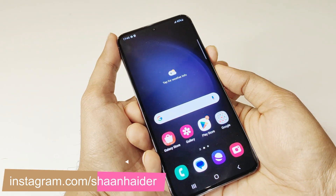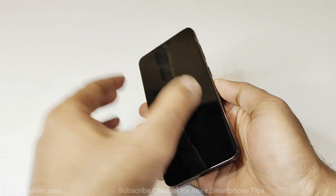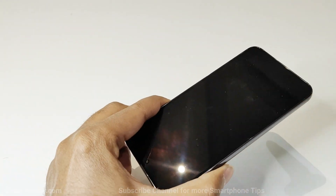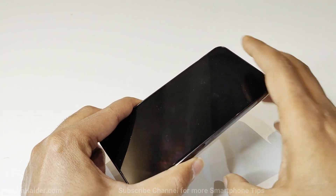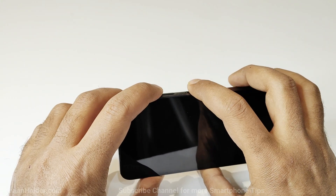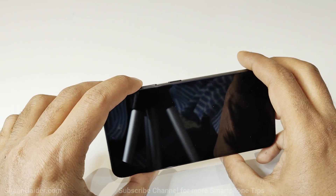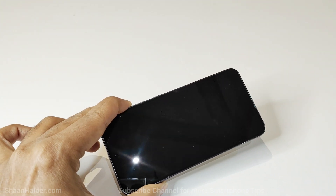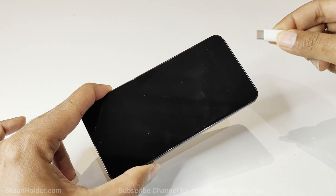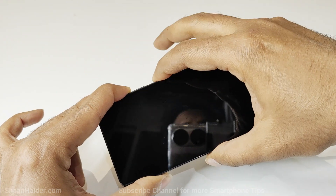The very first thing you need to do is switch off your device. Once your Samsung Galaxy S23 or whatever Samsung Galaxy smartphone you have is switched off, you need to connect it with your laptop using the USB Type-C port, and at that very moment you need to press the volume up and power key together, even before the device starts charging. Press the volume up in advance because we will get a very small time span to press the power key once the USB cable is connected to the laptop.